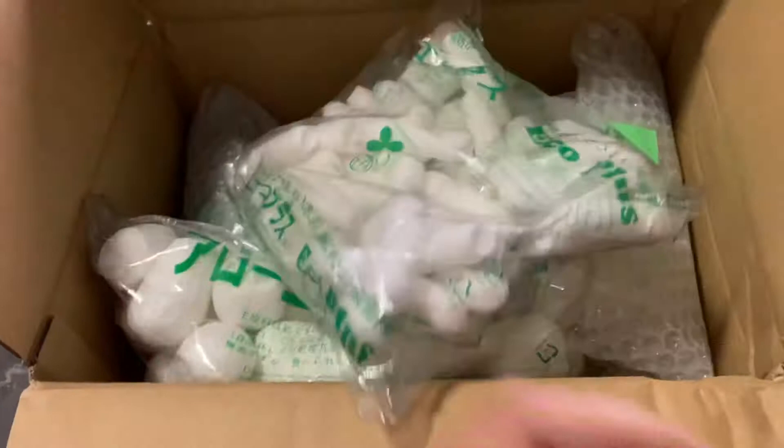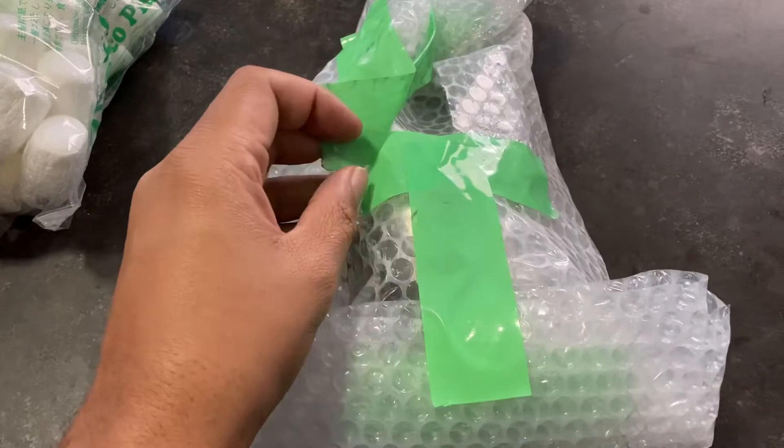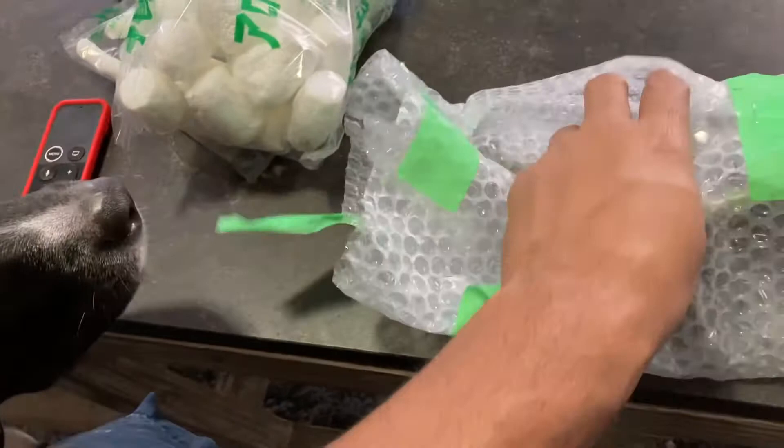I'm doing an unboxing video — just got this one from Japan, literally excited. I like to do a lot of eBay finds and here's another one. Let's open this, got my sidekick right here. This gun — I won it in a bid. Let me double check how much. I won this bid for about 80 to 90 dollars.